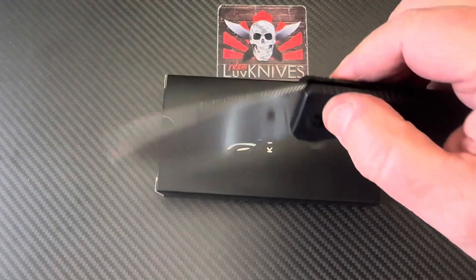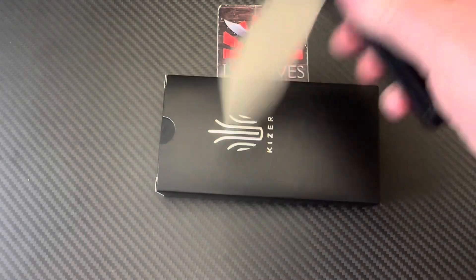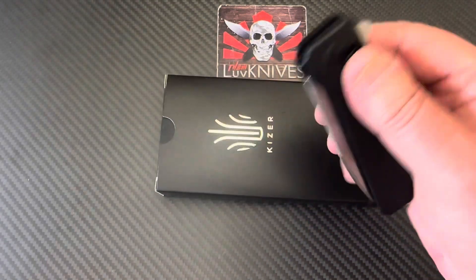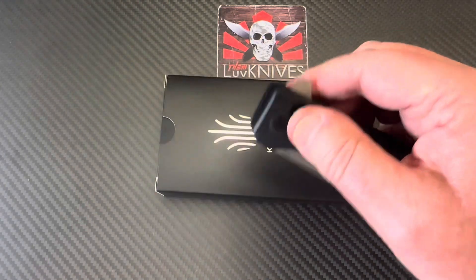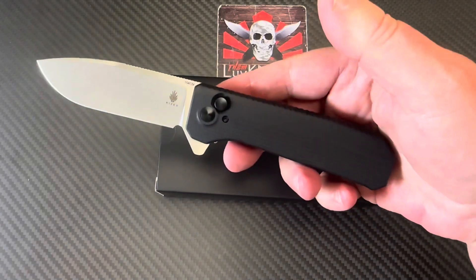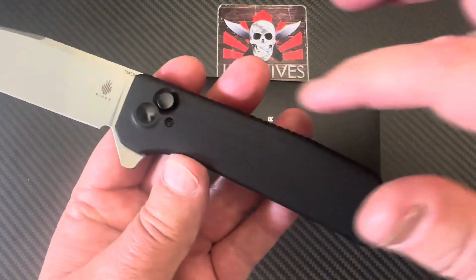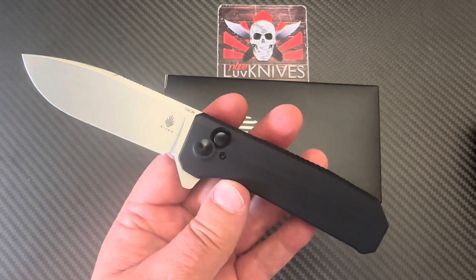If you've got one of these, sound off in the comments. This is black G10 — I'm not aware of any other colors available. That would be nice, and maybe they'll develop this over time with other colors. They could even do a G-Mascus type swirl in different colors.